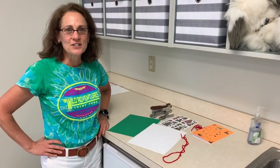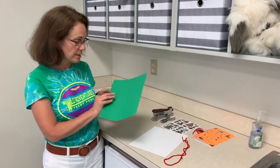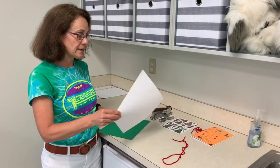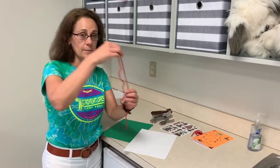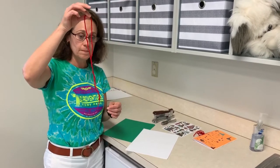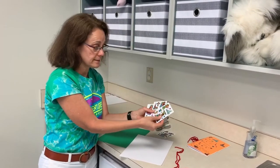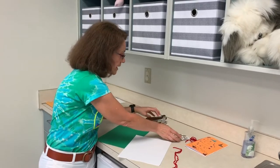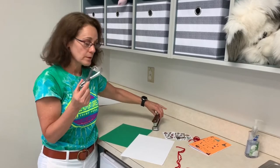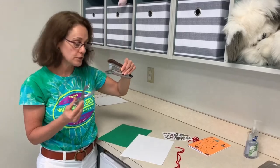Before we get started making our journal, let me show you what items you're going to need. You're going to need a piece of colored paper — it can be any color. You're going to need five sheets of white paper. You're going to need a piece of yarn and the stickers that were in your kit. And a hole puncher. If you don't have a hole puncher, that's okay — a stapler will work. So either a hole puncher or a stapler.